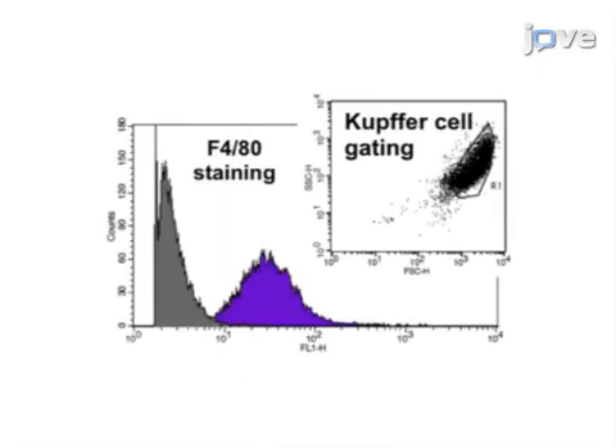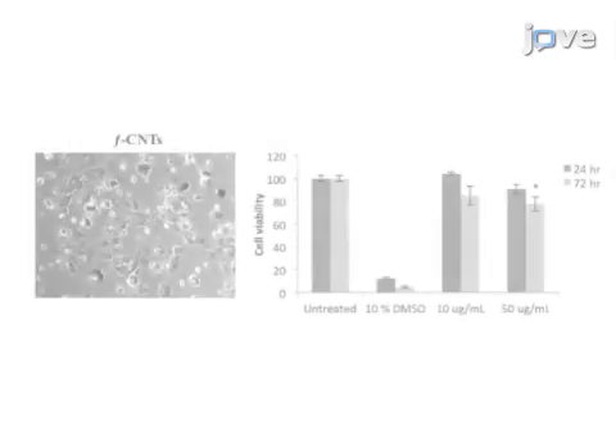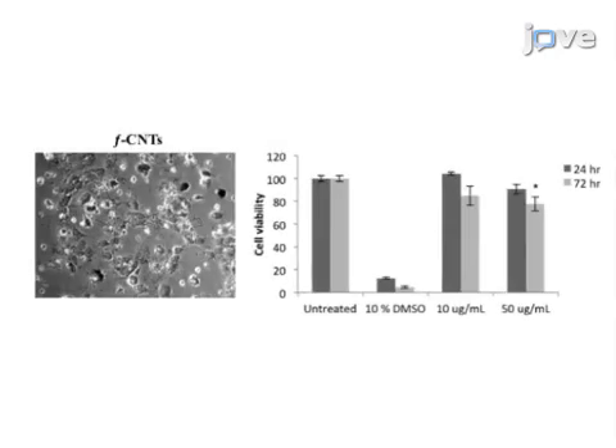Then, flow cytometry analysis is performed in order to confirm the purity and phagocytic properties of Kupffer cells. Results are obtained which show that functionalized carbon nanotube toxicity can be measured in Kupffer cells based on the modified LDH assay, supporting that this model can be applied to nanoparticle toxicity testing.